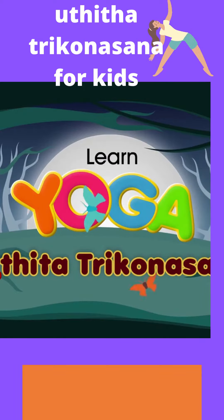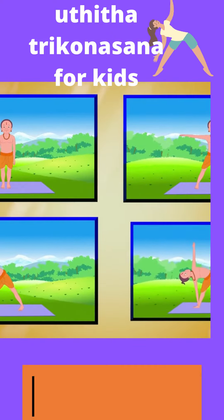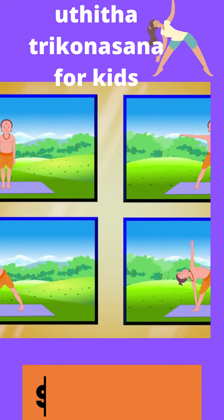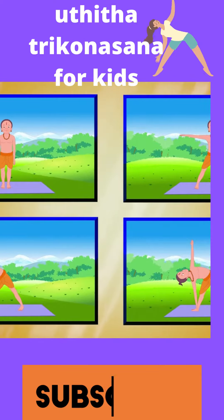Utthita Trikonasana. Utthita means extended and Trikonasana means triangle.